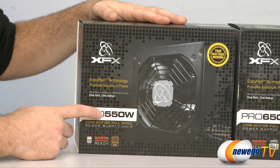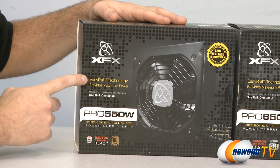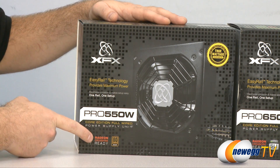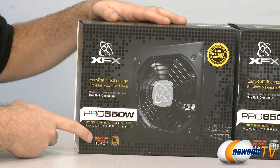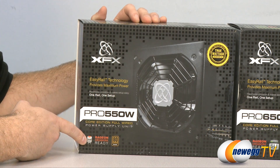XFX's Easy Rail technology indicates they're using a single rail for all of your wattage on the power supply. Also worth noting, this is Radeon Crossfire Ready for those of you going with a multiple card GPU solution. They are both Radeon Crossfire Ready and SLI Ready.